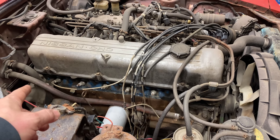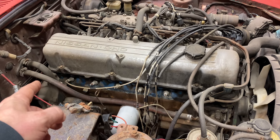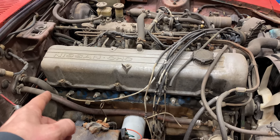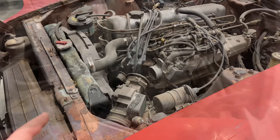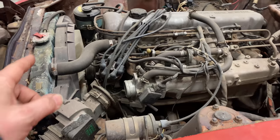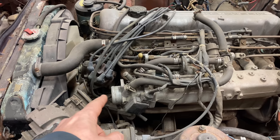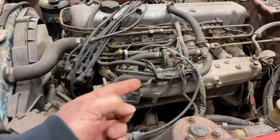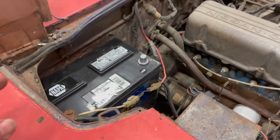Luckily one of the spark plug wires is still connected. I don't know if Kevin did that or if it was actually there, but that could be a good basis for which cylinder is cylinder six on the distributor. If that's not the case, we'll have to find top dead center. Looking around to the other side, it looks like the radiator might be leaking with all this corrosion. We're missing a little hose right here and I hope that not too much has gone into the intake. I have the battery sitting in there now.